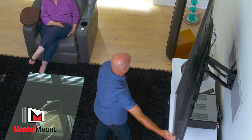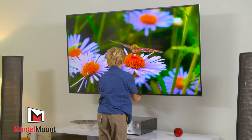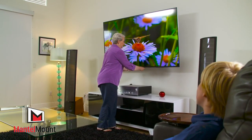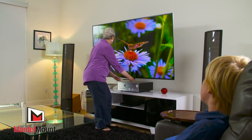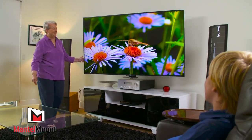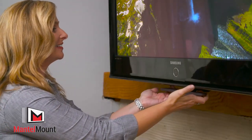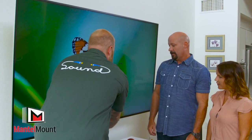Introducing Mantle Mount, a new kind of flat screen TV mount perfect for installations high on the wall or over a fireplace. Even your grandmother can easily pull a large flat screen TV down off the wall to eye level and swivel it left or right. Mantle Mount solves the problems of mounting a television above a fireplace or high up on a wall.